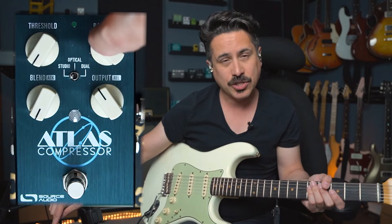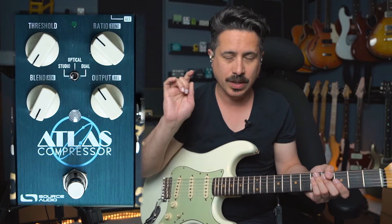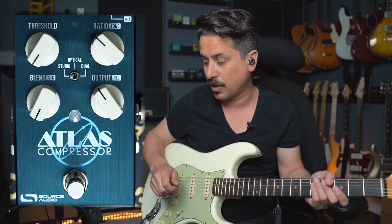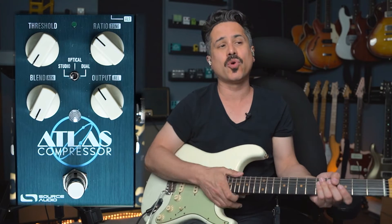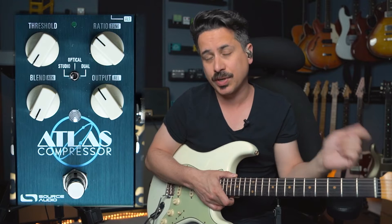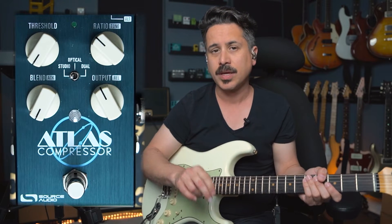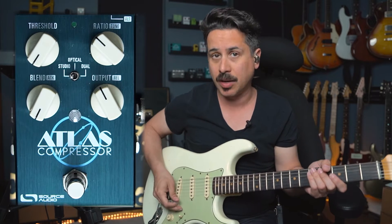The ratio knob — think of it as less compression to more compression. The blend control is a fairly new feature to compressor pedals in the last ten years or so, where you can blend in your dry and your compressed signal. Then you need an output control because when you compress your tone you're also decreasing the volume, so you need to make that output up on the back end.